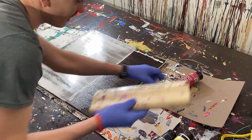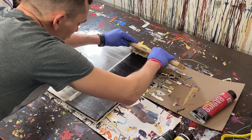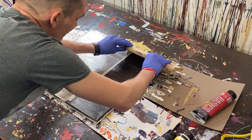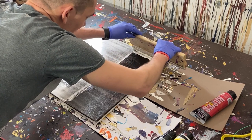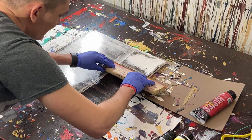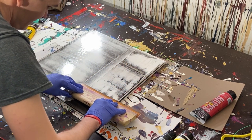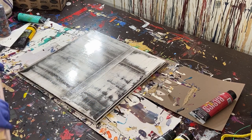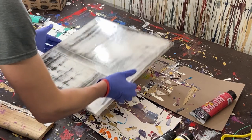We'll do the white and pull it back a little to the edge, then come up over the edge. I kind of already like the aesthetic of it.